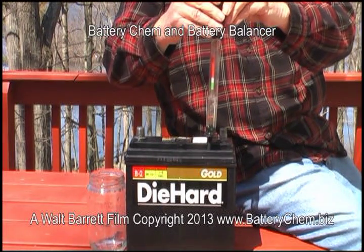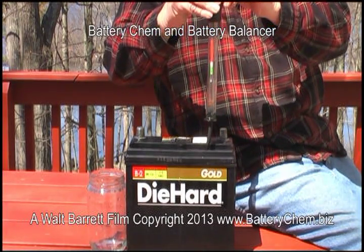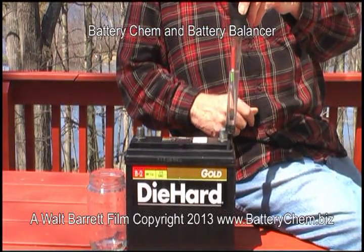So that's how you use a battery hydrometer to test a battery or in the restoration process of a battery. This free training video has been brought to you by the makers of battery chem and battery balancer. Thank you for watching.